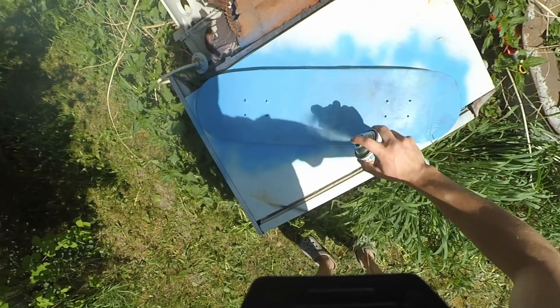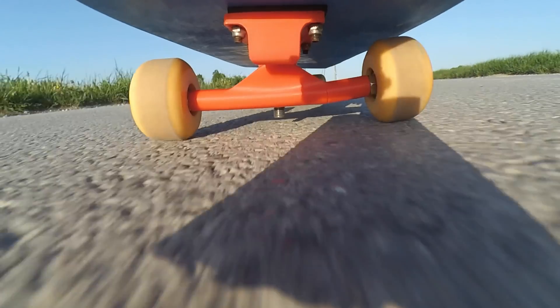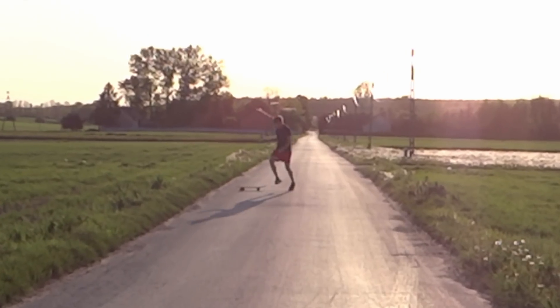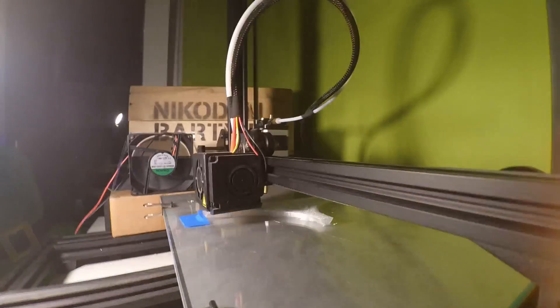About a year ago I made a 3D printed track for my skateboard. I repainted this skateboard and wanted to make it electric, but it wasn't really successful. The 3D printed track was really fragile and broke easily. Then I designed a 3D printed track for a longboard — that also wasn't a successful project, and I didn't share it anywhere on the internet.